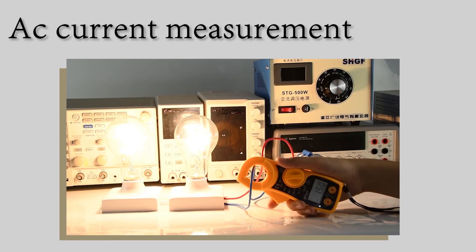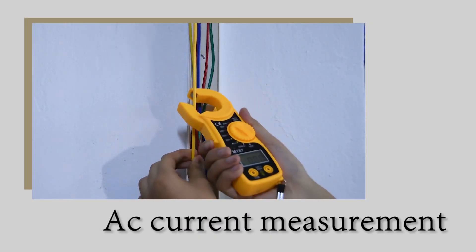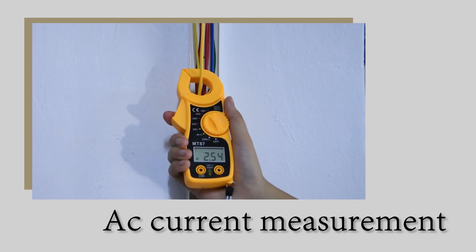AC Current Measurement: clamp the wire with a clamp to take the reading.